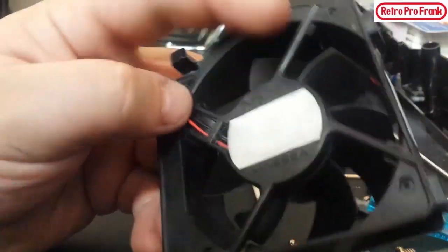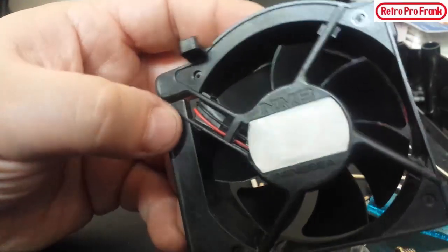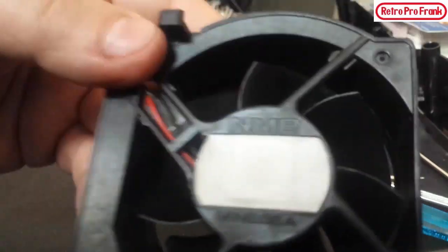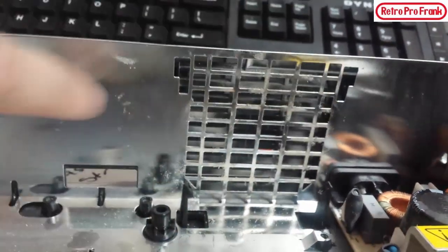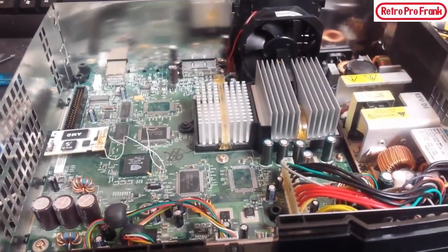That's the second clean — now it looks like it can be thrown back into the system. Before you put the fan back in, you want to clean up the RF shield area. Then I'll throw the fan in and also put the motherboard back in. We got the board back in, fan back in, everything screwed in — fits like a glove with our new capacitors, ready to rock and roll.